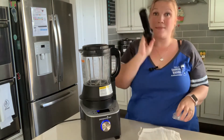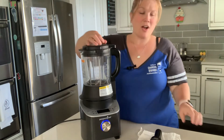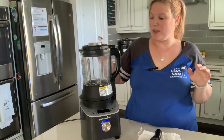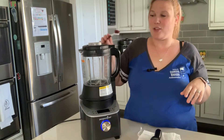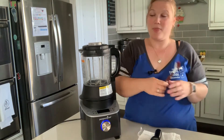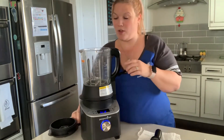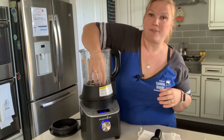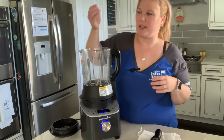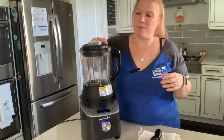It also comes with a dual-sided cleaning brush so you can get into spaces on the lid and down below. The blades are not sharp — they're just very powerful. You can actually not be afraid. It's a little serrated on one side but not sharp enough to slice your finger open. Still be careful, but they're not sharp.